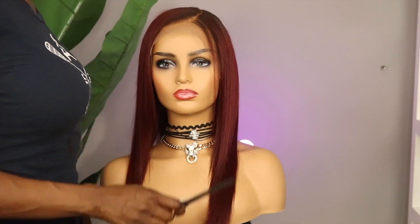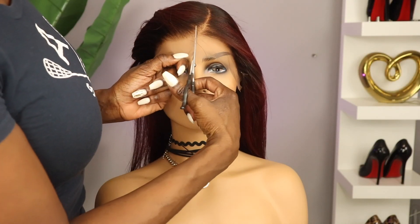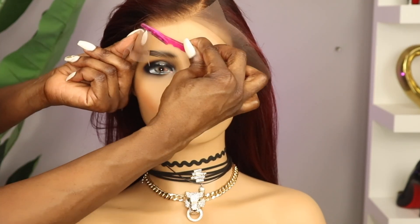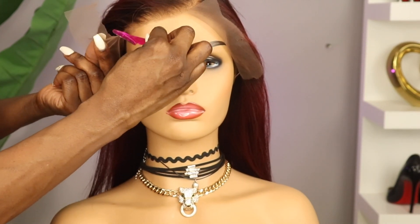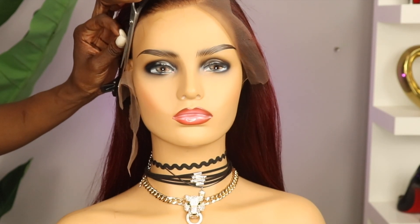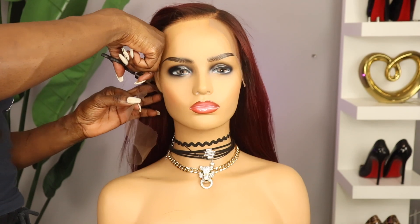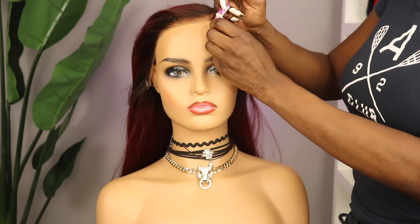Last step before installing the unit — I'm going to cut the lace. As always, you can use the eyebrow razor or scissors, it's really just a matter of preference. The eyebrow razor does allow for less of a straight cut, which helps it blend better.